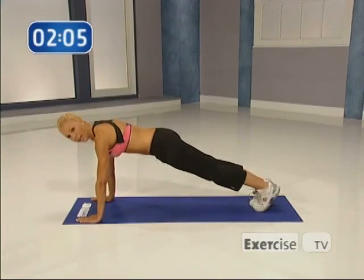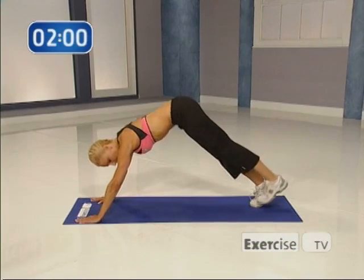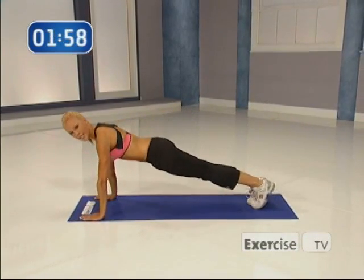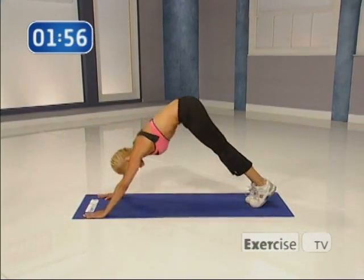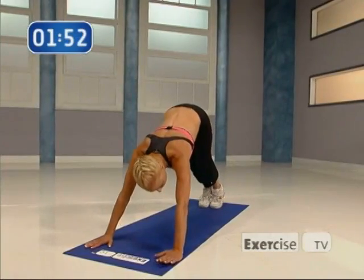Into that plank position, you're going to hike your hips up, leg lift, down, and down. Now I'm going to switch sides. You're going to hike it up, squeeze your abs. This really works the lower part of your abs.